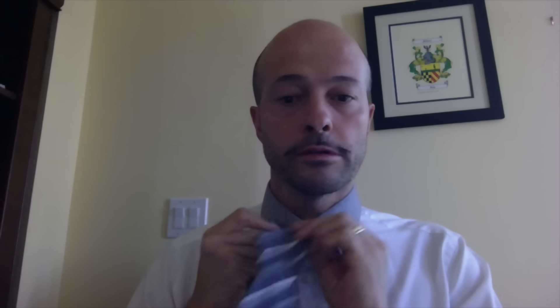Hello, everyone. I'll fix my tie because people told me I don't look too professional. In today's video, we will talk about dynamic balance.